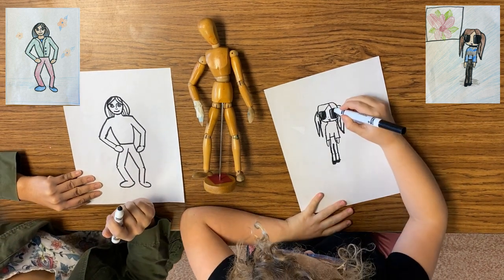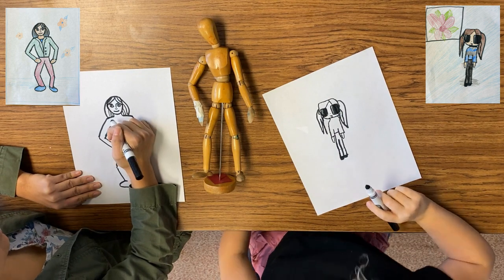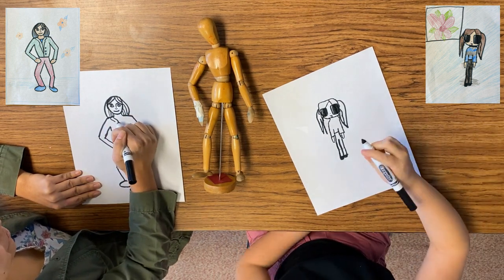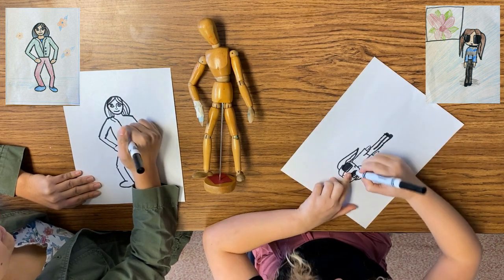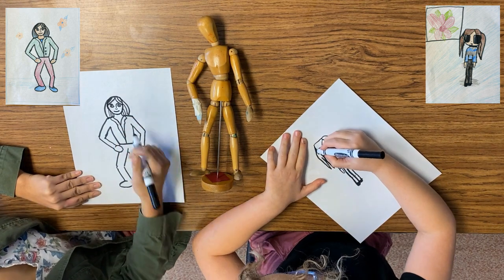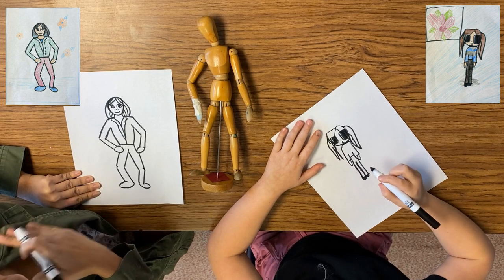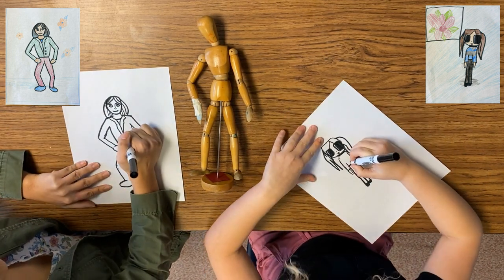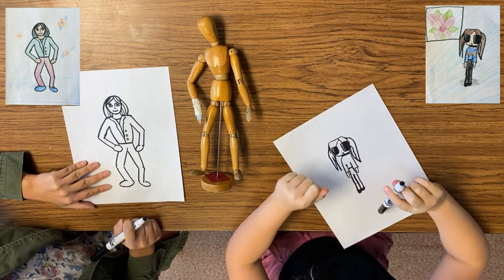A fun thing about drawing people is after you draw them, you get to decide what kind of outfit you want them wearing. I think I'm going to give mine a jacket. Do you want to do a jacket with me? Maybe a turtleneck sort of, or like a necklace. If I make a jacket, I make a line that curves down the middle here and a line that curves down the middle here, and then I like to add the little flaps that go in the front. I add a line here to connect it and make the shirt that's underneath. And I'm going to add some little buttons too — button, button, button. I think our next step is to color it in.